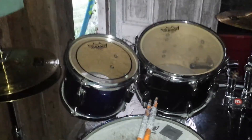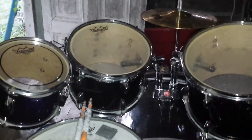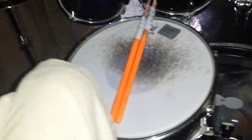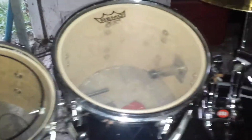Hey guys, it's Brandon here and I decided to take a little tour of my set. To start off, it's a PDP Z5 series and it was originally a 5 piece and I ended up converting to an 8 piece. The original parts were this PDP 14 inch snare with a 10 inch tom, a 12 inch tom, and a 14 inch floor tom.